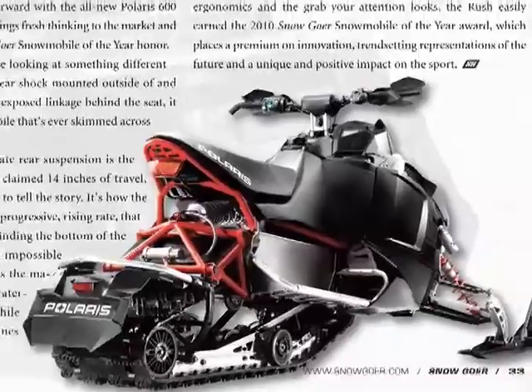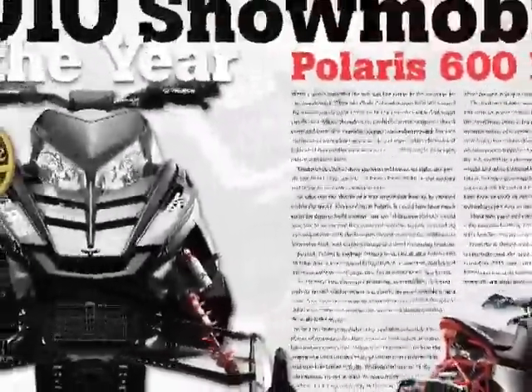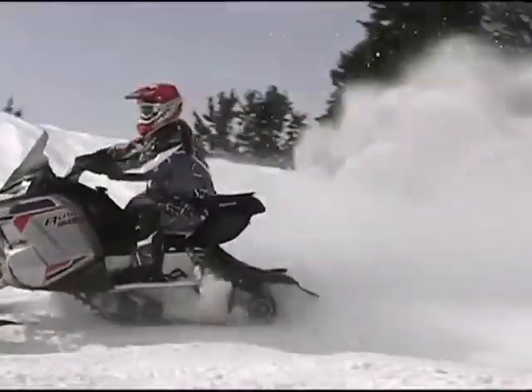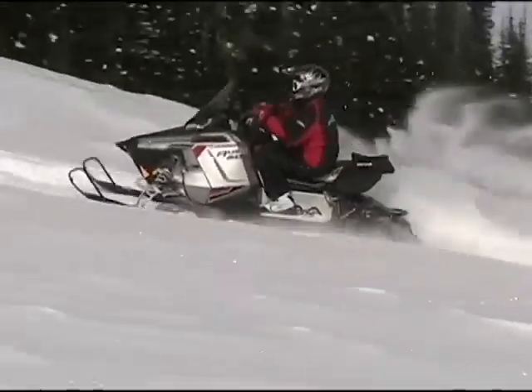The 600 Rush LX is based on the ProRide chassis introduced last year and winner of the 2010 Snowgoer Snowmobile of the Year award. Power is provided by the familiar CleanFire Injected Liquid Cooled Twin that produces a little more than 120 horsepower. Testing the 600 Rush LX proved it's a wonderful solo touring machine, with decent power, top-notch handling, and a solid, quality feel.